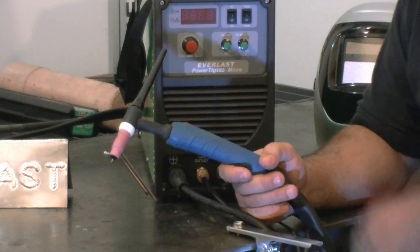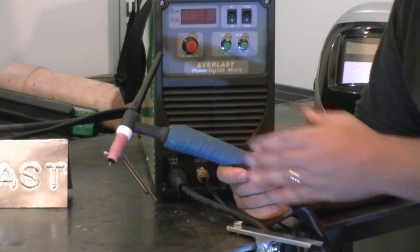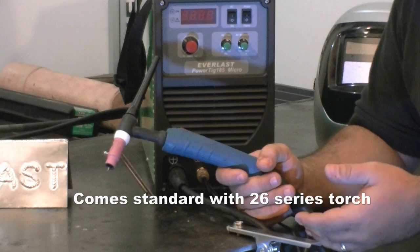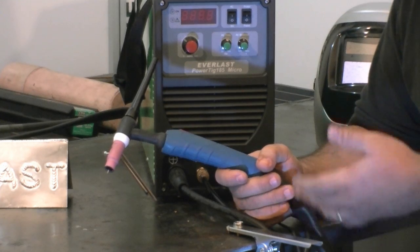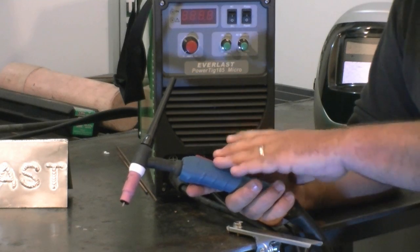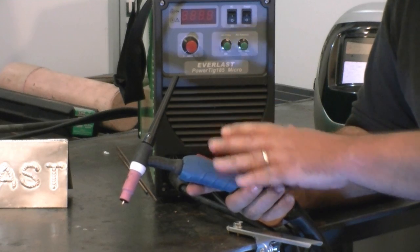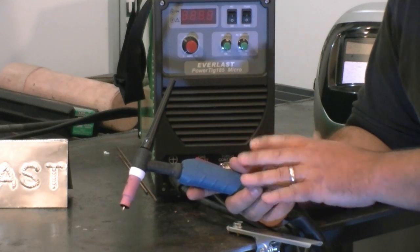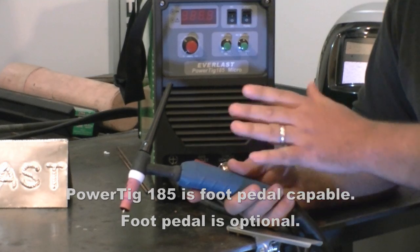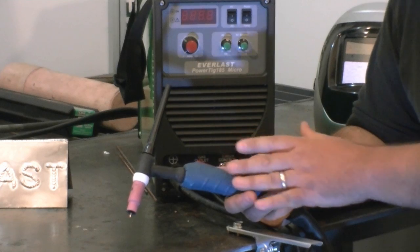The torch we're using is our basic traffic mat design — it's a little smaller in girth. It's a WP17, which fits the same consumables as our WP18 and WP26 torches, but there is a little bit of difference in size. This is a finger control torch with a basic on and off current. The machine also comes with a foot pedal, which gives you foot pedal control over your current range.